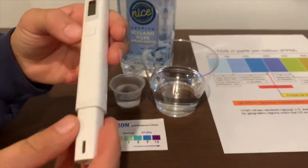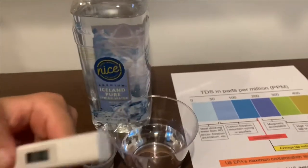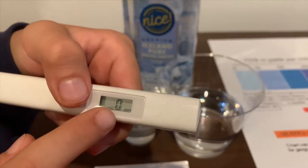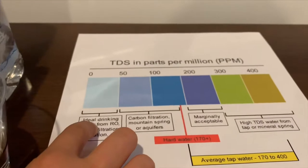If you want to buy this TDS tester, the link is down below. Turn on the TDS tester, make sure it says zero, and let's put it in. 49 — that is ideal drinking water.